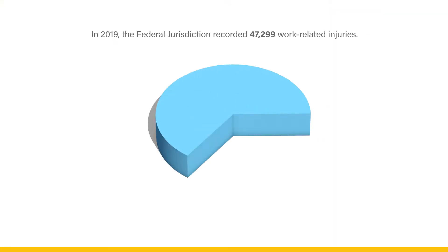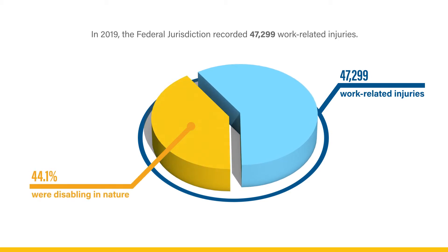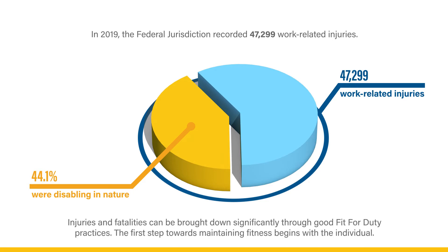In 2019, the federal jurisdiction recorded 47,299 work-related injuries. Of those injuries, 44.1% were disabling in nature, leaving 20,850 workers disabled in some capacity. Injuries and fatalities can be brought down significantly through good fit-for-duty practices.